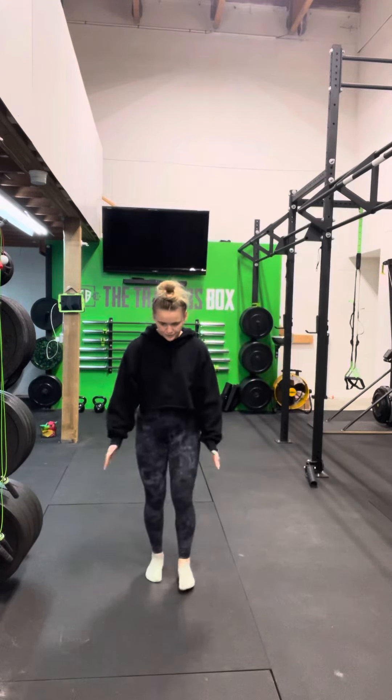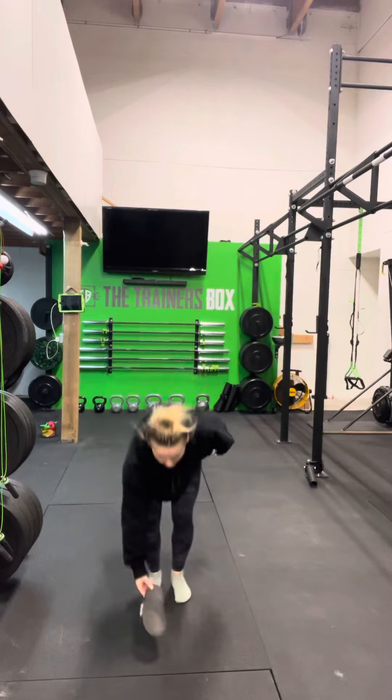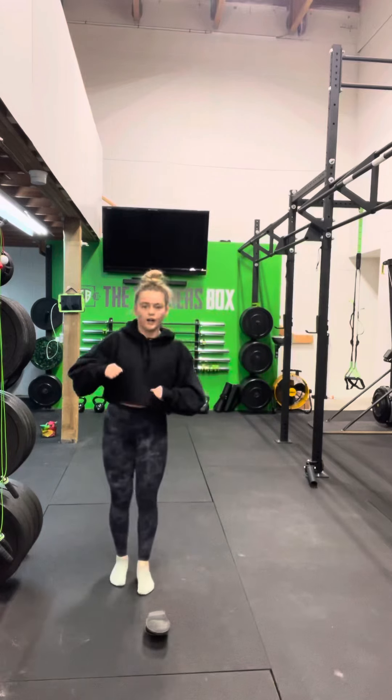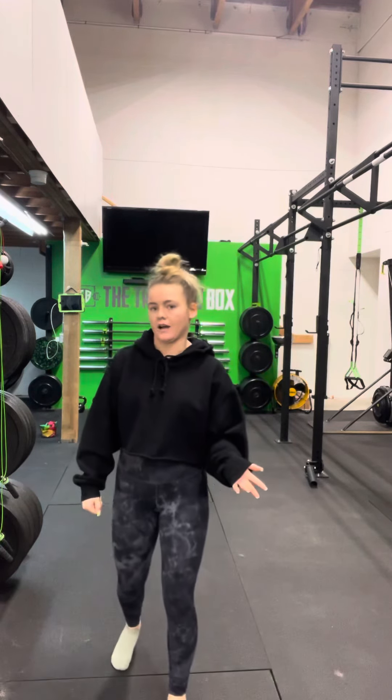For the hops, find a line on the floor — I'm just gonna use my shoe — and you're just gonna hop from side to side a hundred times. If you want to change it up or just don't feel like doing that, I would just do skipping.